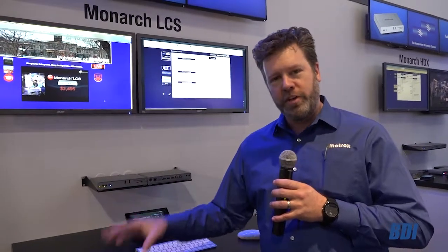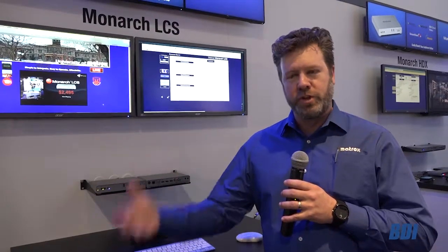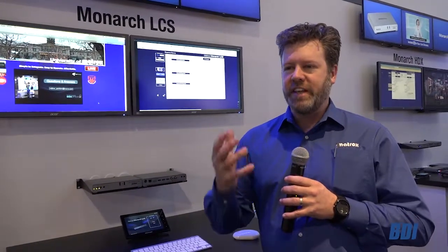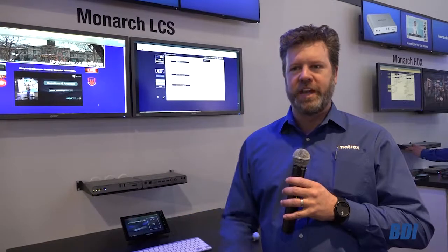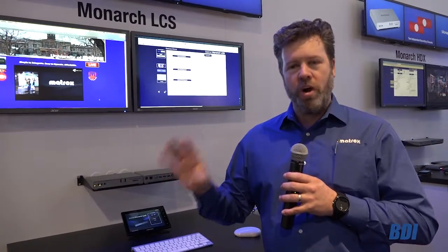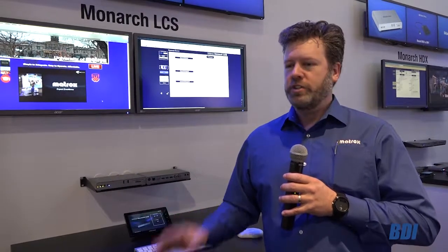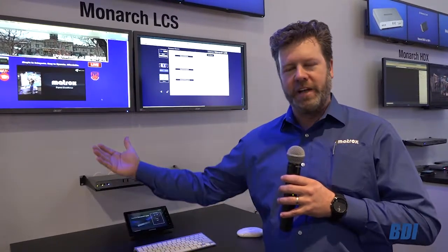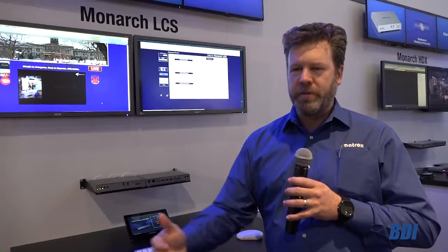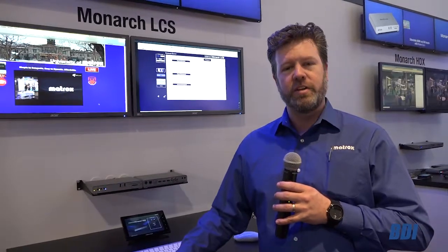Now one of the other uses for the Monarch LCS we've found is in live events. While it was designed with lecture capture in mind, corporate users are gravitating towards it because it's an easy way to get a PowerPoint presentation and a speaker together in a production-quality layout with no additional equipment required.